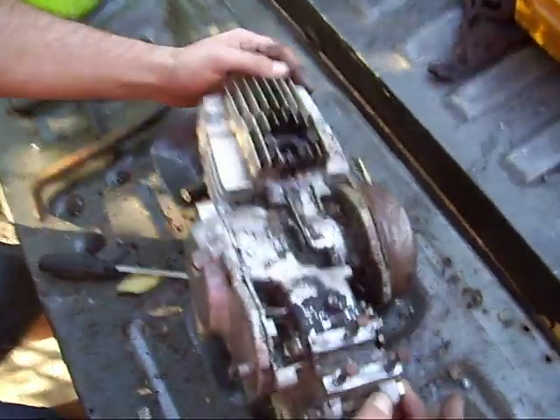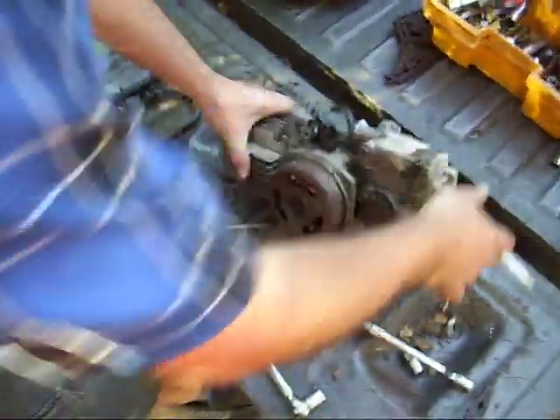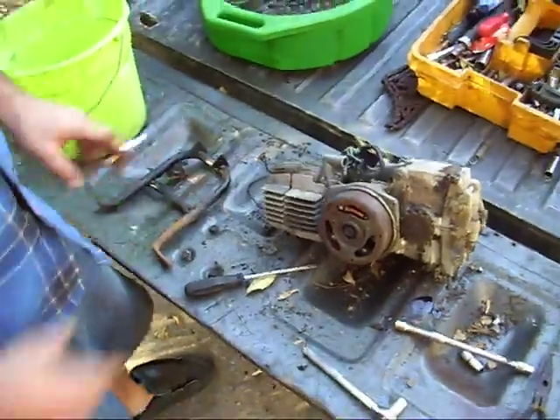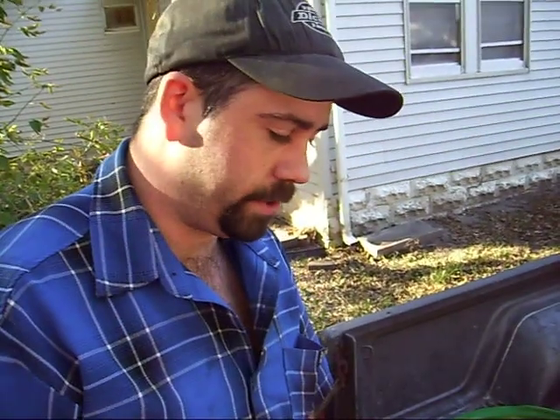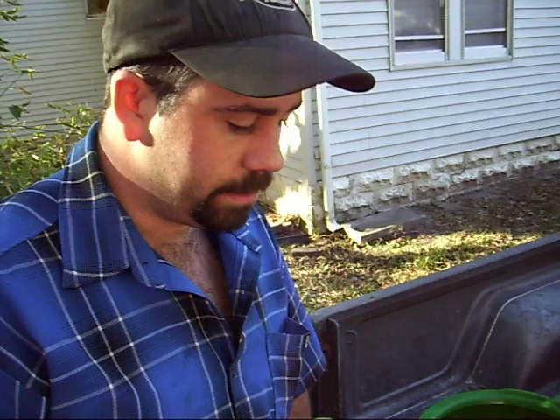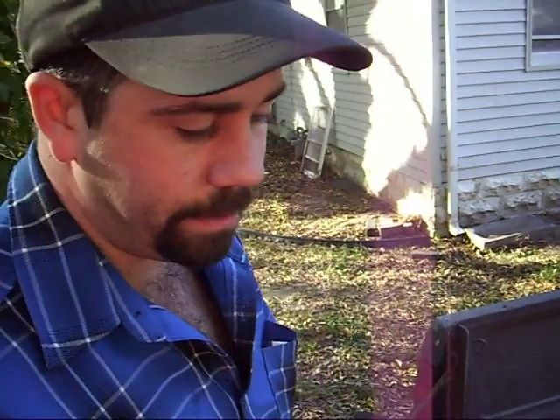Oh, there's the drain plug by the way — the one we couldn't find. I'm going to be replacing all these screws with allen heads to make it easier to put back together, take apart, and work with. Plus I'll be able to actually tighten them properly instead of using these dumbass screws.